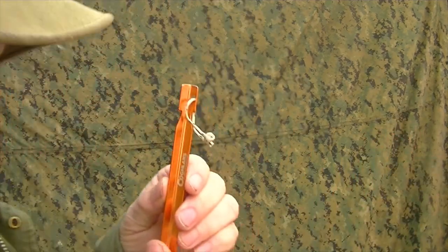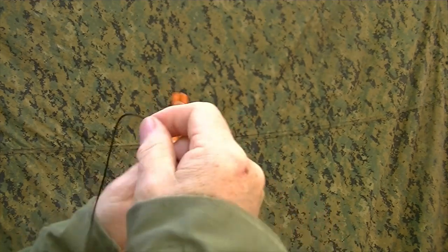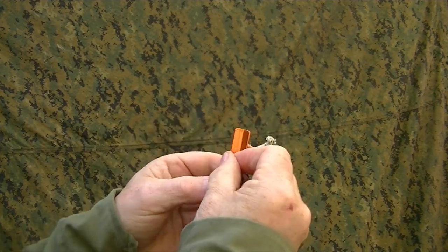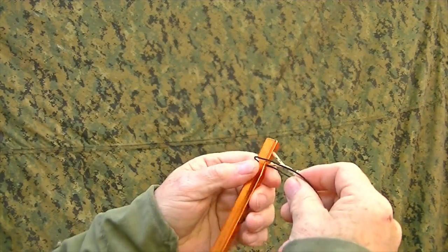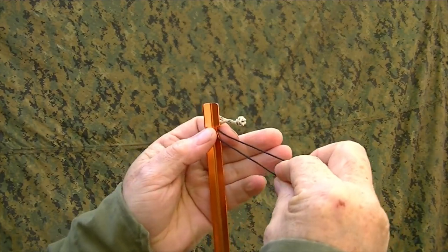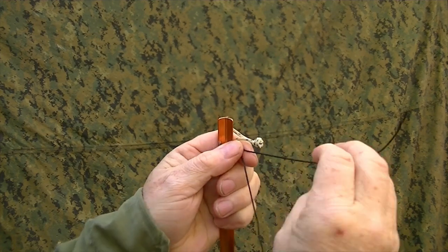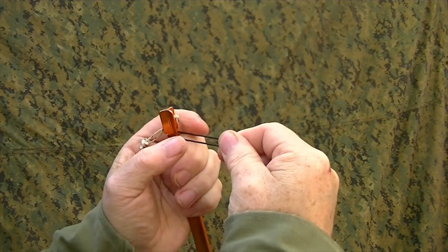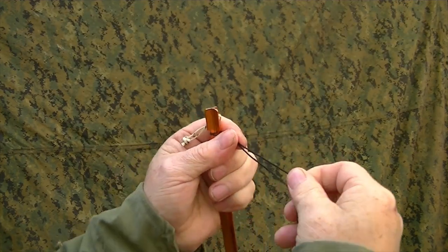So what we're going to do — we're going to take our tent stake, we're going to take our line, and we're going to go around it, just like that. Now holding a nice long lead, like 6-7 inches, I'm going to pull it up and I'm going to pinch both of those lines.